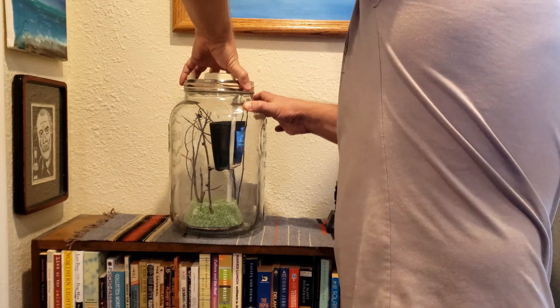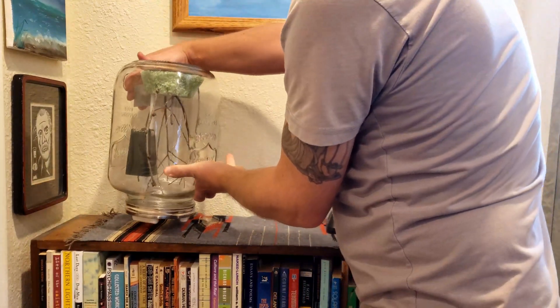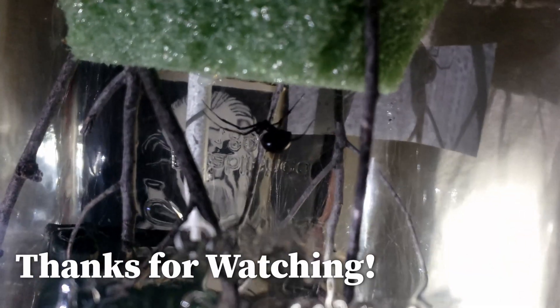The spider could live for three-plus years this way from what I've read, and I hope she does — I really like having her around. This enclosure seems better for her; I can clear out some webs if she starts to clog it up again and keep her enclosure nice and clean. Thanks for watching, I hope you enjoyed this video, and we'll check back again some other time to see how my spider is doing.